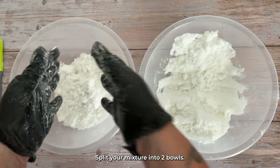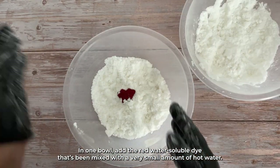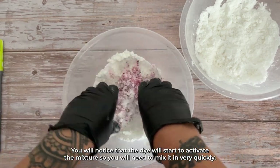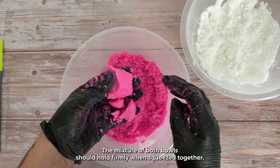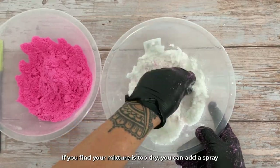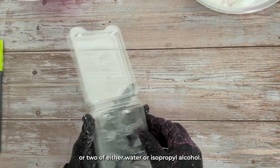Split your mixture into two bowls. In one bowl, add the red water-soluble dye that's been mixed with a very small amount of hot water. You will notice that the dye will start to activate the mixture, so you will need to mix it in very quickly. The mixture in both bowls should hold firmly when squeezed together. If you find your mixture is too dry, you can add a spray or two of either water or isopropyl alcohol.